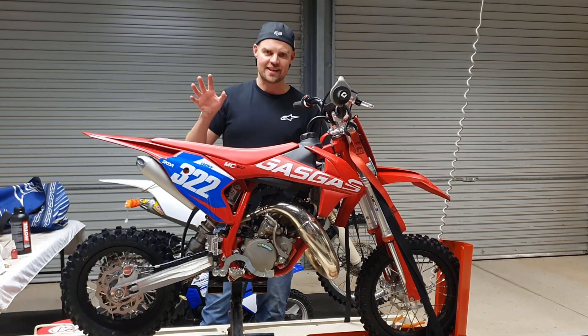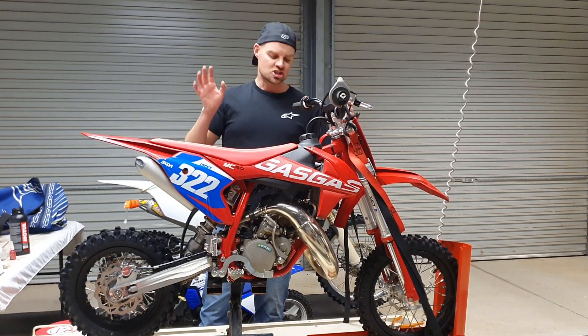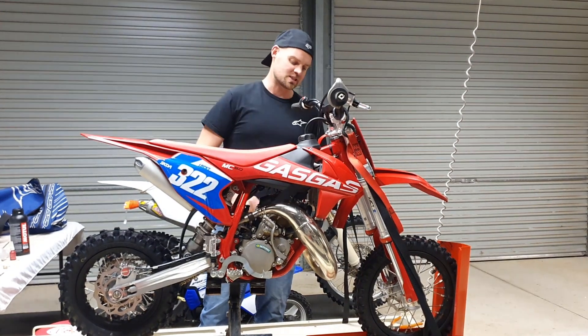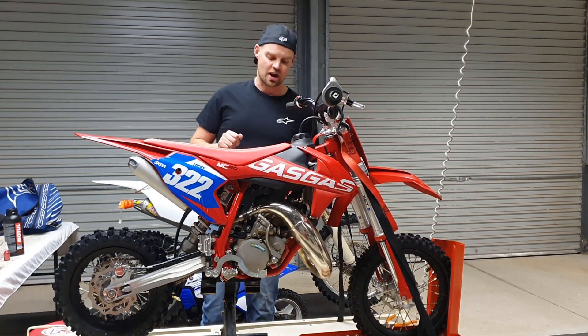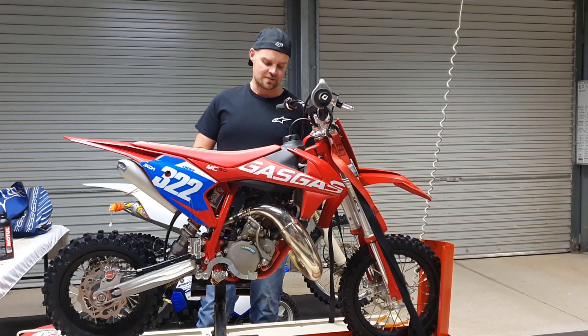Well hello there once again motorsport fans and you are very welcome in this video. Short one today, just a tip to get these expansion chamber retaining springs off on these little 50s or any two-stroke for that matter. They can be quite difficult to get off and I've got a good tip for you.